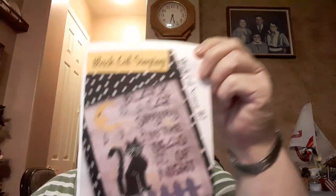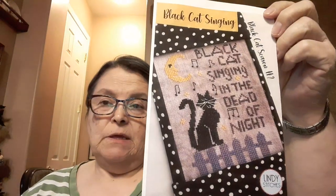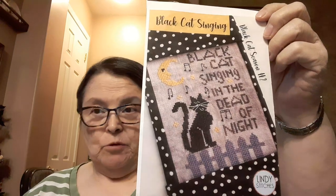I believe I had hit it by the time I did my update last week. I did Parade of Elephants — I finished that a couple weeks ago. I didn't do any more on the Little Brown Bat, which was one of my new starts, but I did do a little bit more on my other new start, this Black Cat Singing, which is number two in the Black Cat Season bell pull.